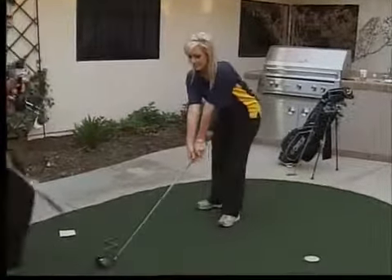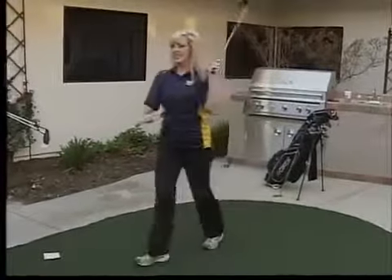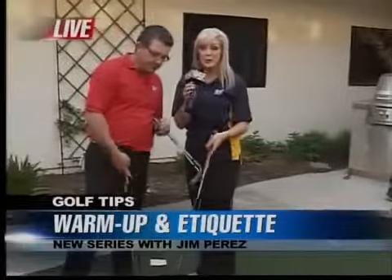Ball position is important with the driver — play the ball way out front by your left foot. It's a big swing, so go through and finish.